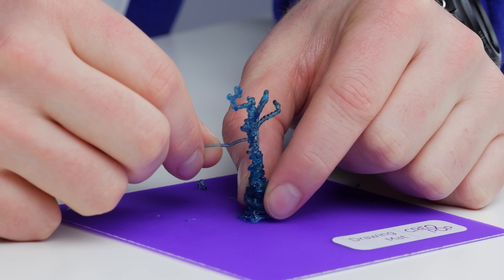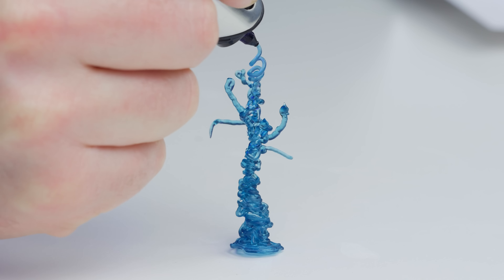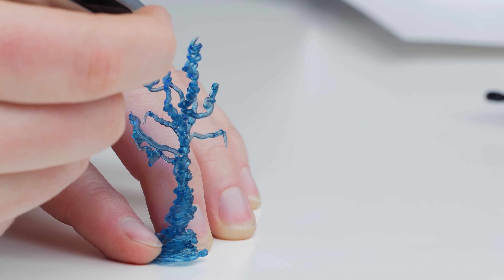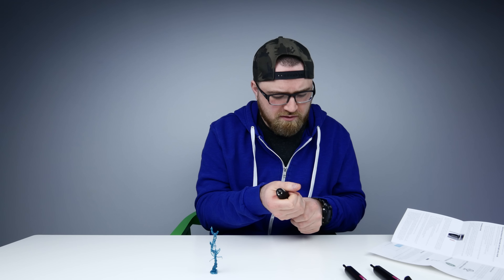I feel like this guy's a little bit long. I wonder if I can just break this branch off - I don't like this one branch. You know, this is like some kind of Dr. Seuss style tree. Let's switch colors, guys. That's a great idea.